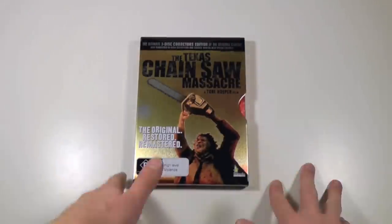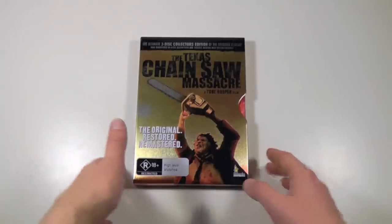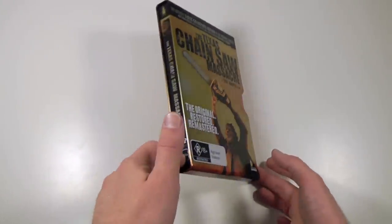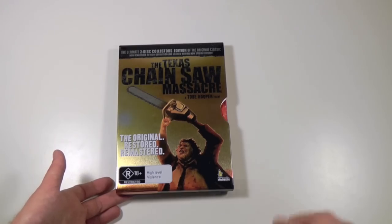I was actually able to score this brand new and sealed, and got it on eBay. I really don't see it a lot on eBay, and the seller didn't actually want to ship it here — it was an Australia-only auction — but I talked him into shipping it here.